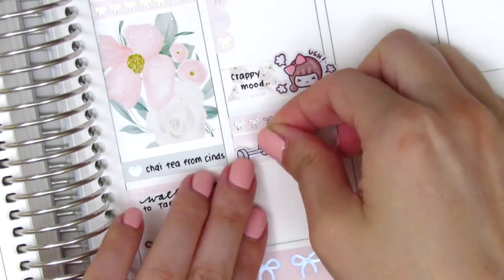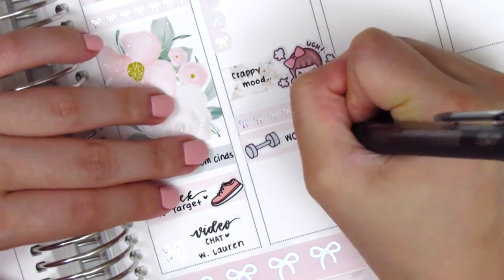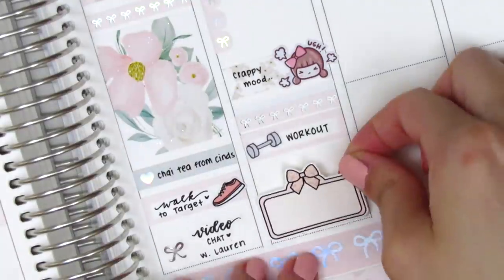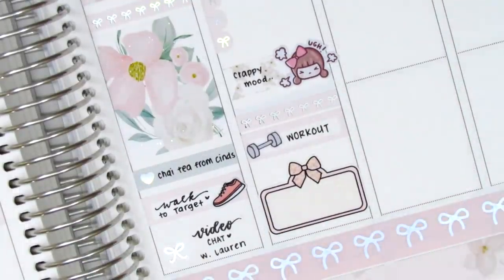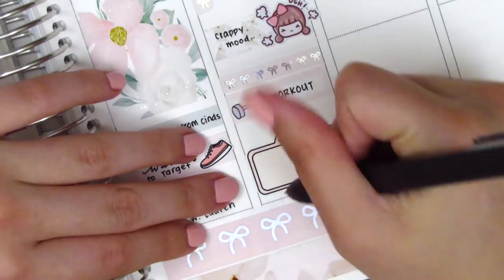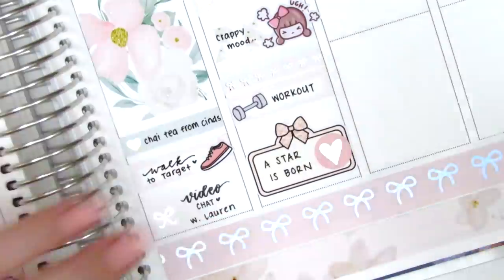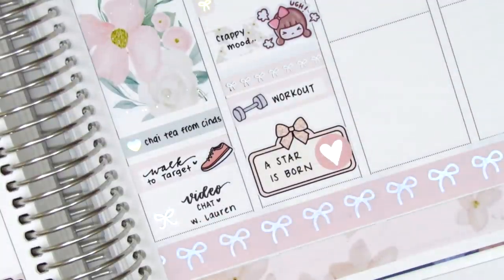Continuing with Friday, I used a bow header and a quarter box to mark my workout, and I pulled in a little dumbbell sticker which unfortunately is from a shop that's no longer open. On Friday night we watched A Star is Born — I've been trying to watch a new movie every month so this was our movie for May and it was really good. That silver foiled heart is from Hazel sticker.